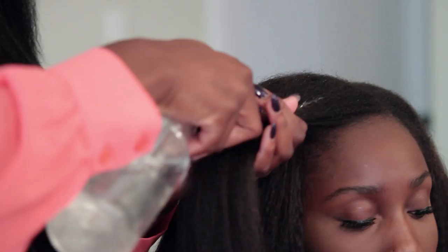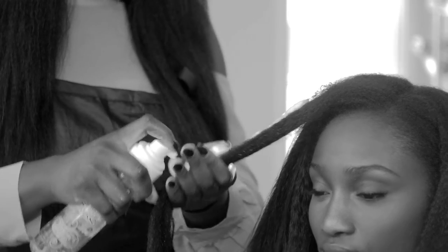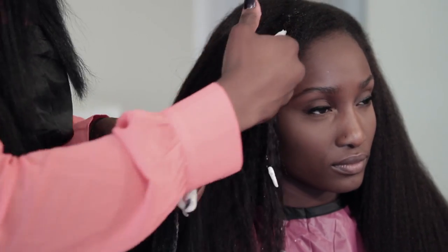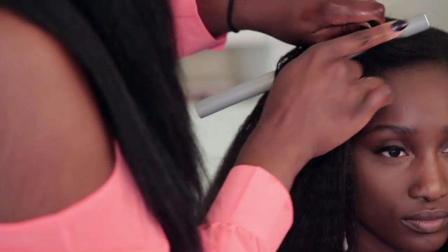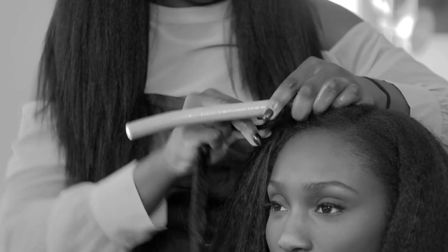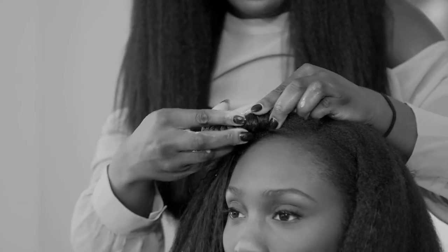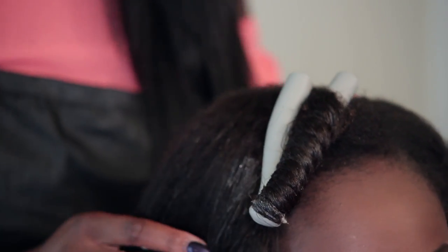You want to have a spray bottle handy that just has lukewarm water in it. Then at this point, you will use whatever your wrapping mousse is — today I'm going to use Beautiful Textures Curl Defender Mousse. Spray enough through to saturate the hair. Take your rod and start from the top. The biggest thing to remember is that as you're wrapping it around, you also want to be twisting it with your hand as it's going around the bottom. Then bend it so that it stays in place.